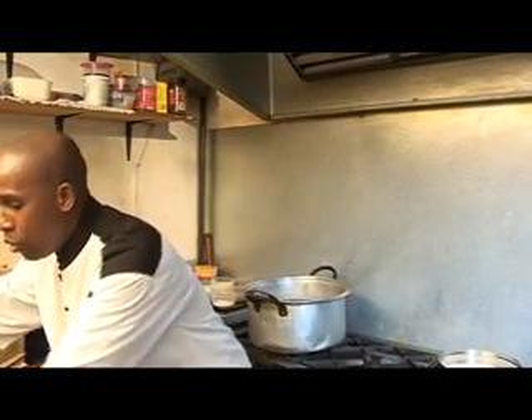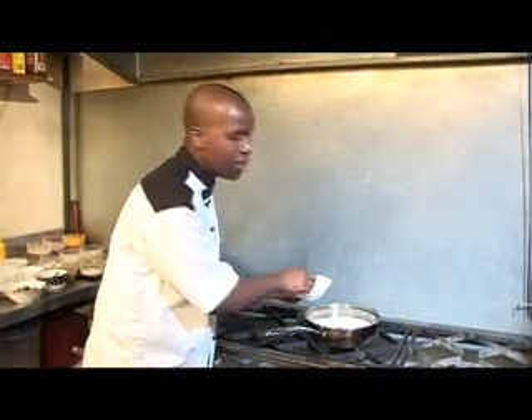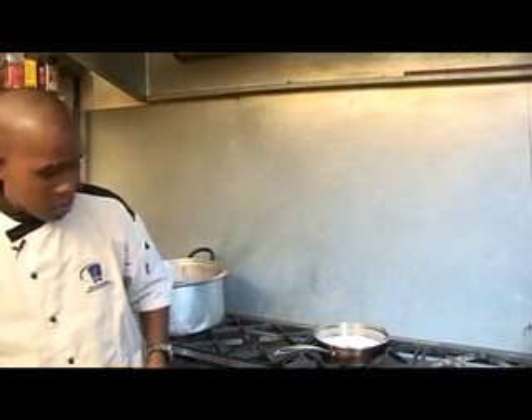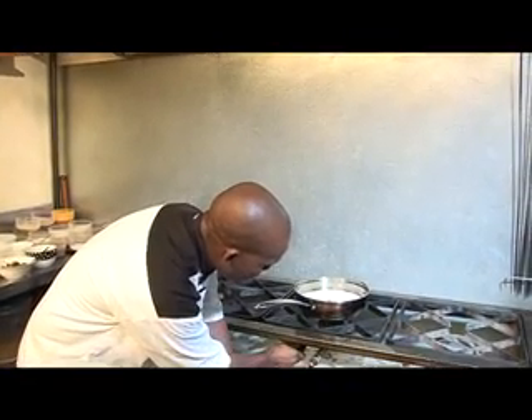Then I'm going to follow up with dry raisins, because they all have to be cooked very soft. I need to make sure that everything is boiling together.